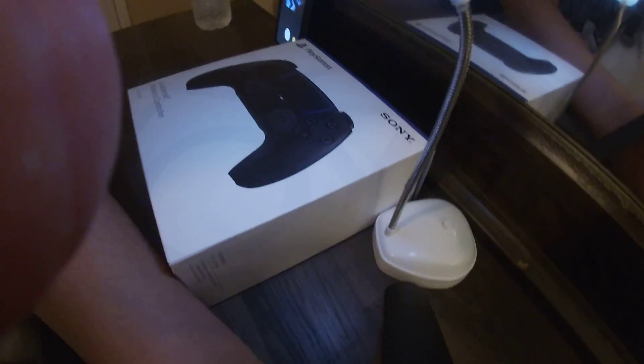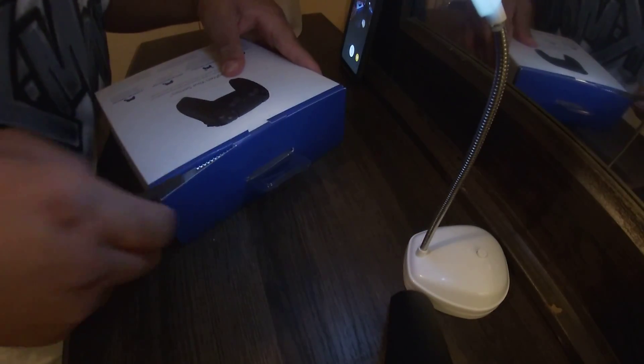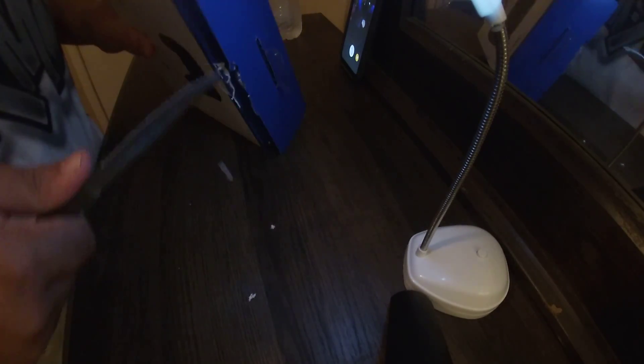First I'm going to set you guys down, and then after that I'm going to pop the box open. I'm going to open it from the top — just be careful so you don't hurt yourself.